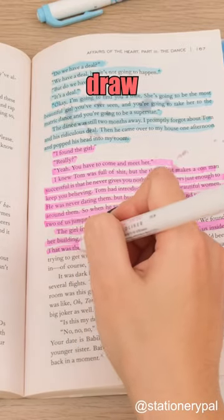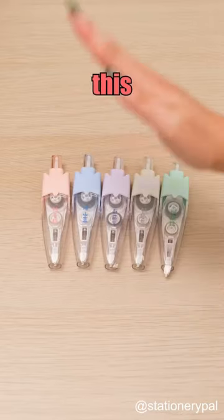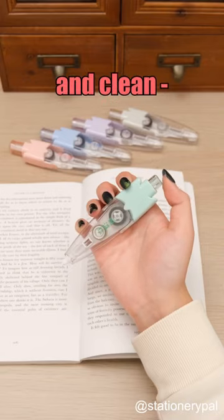Why do you put paper towels underneath when you draw highlights? Because my highlighters are too watery. Switch to this decorative highlighter tape — it's efficient and clean.